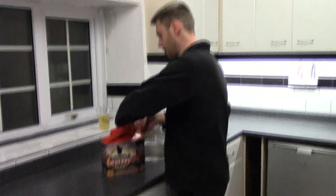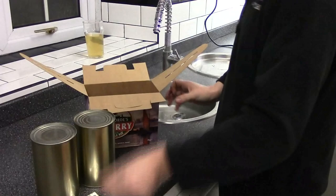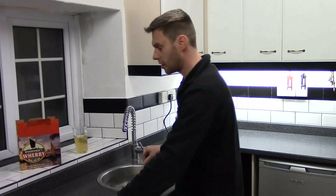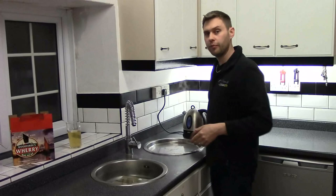So what's in your box of Woodford's Wherry? In here we have two cans of malt extract and also a sachet of yeast. Now our malt extract in here is very thick, very gloopy and it's very, very difficult to pour. So what we do is we just pop those into a bowl of hot water. We're also going to need to pull off a kettle full of water because we're going to need six pints of boiling water.